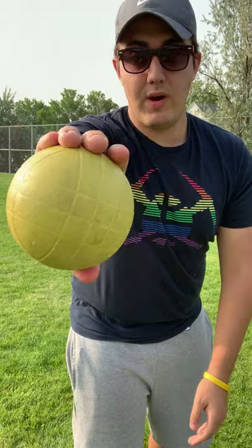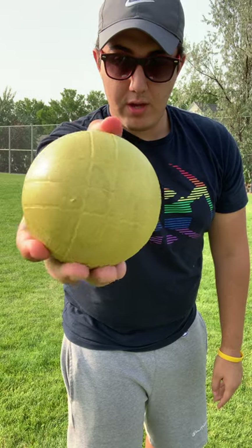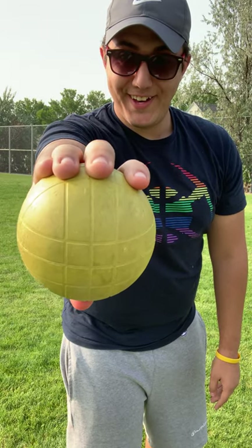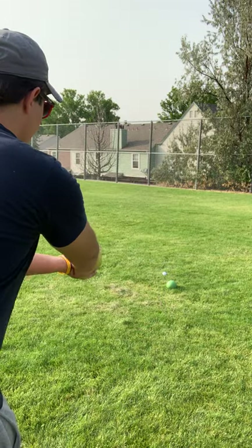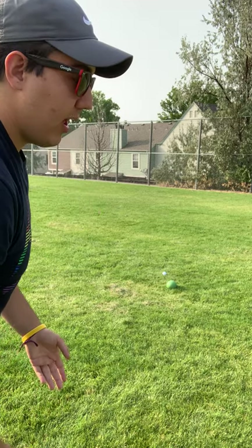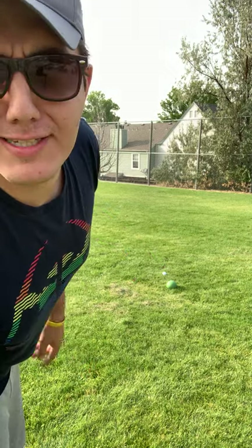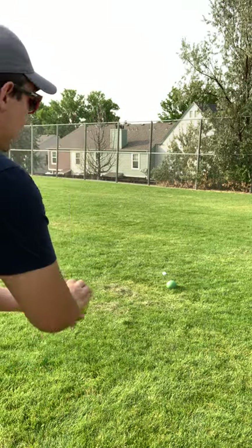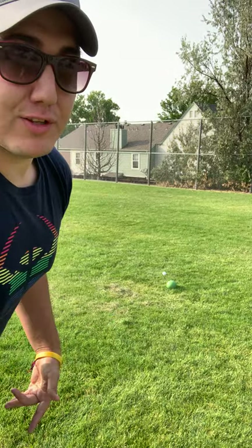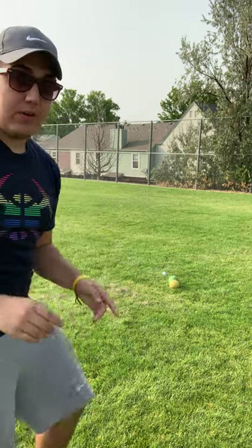Now for the backhand, you're going to throw it like this. You'll have your fingers together and your thumb right in the center, but instead of holding it up it's going to go down. You're going to use this technique to prevent the ball from touching the turf — I know this is grass but let's imagine it's turf. It's going to look like this. If you touch another ball, that's okay.